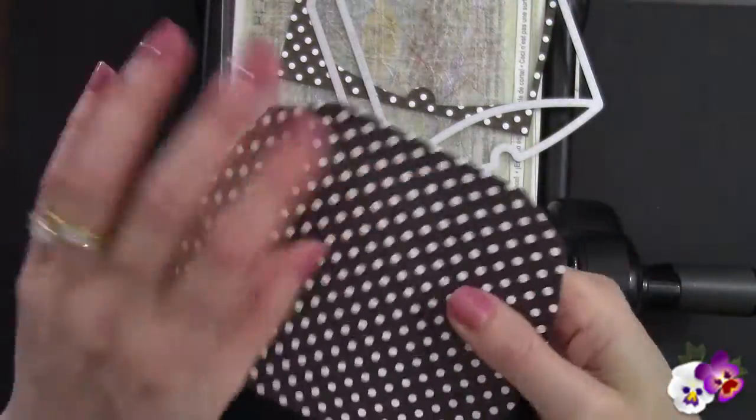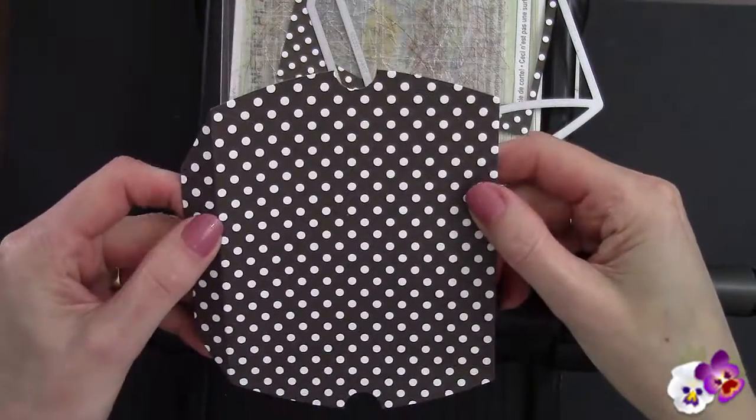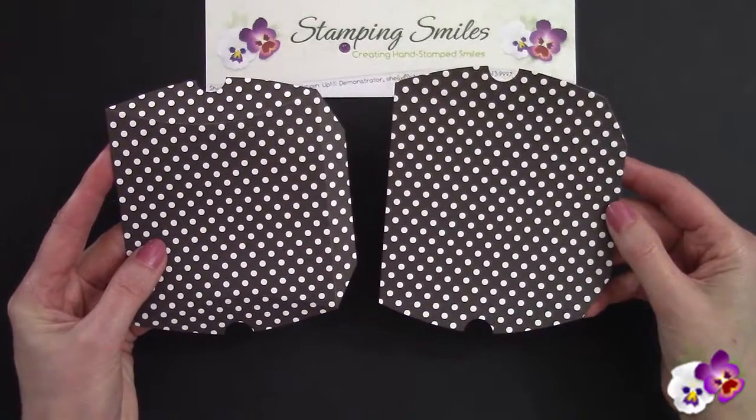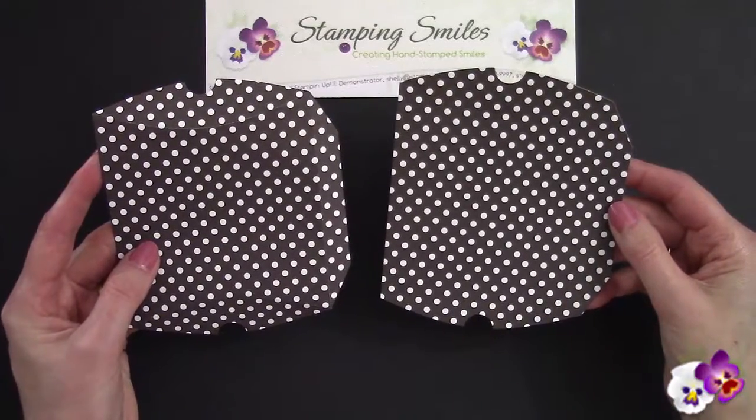We have our creases right here. I need a second one, and then I'm going to show you how to put the two together. So now we have both of our die cut pieces that we'll be putting together, but first we have to fold along those score lines.